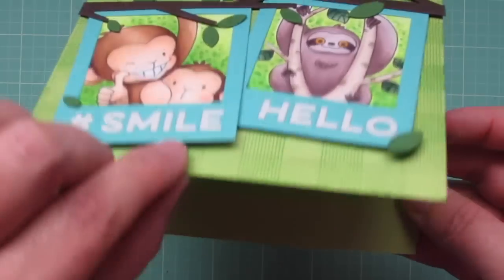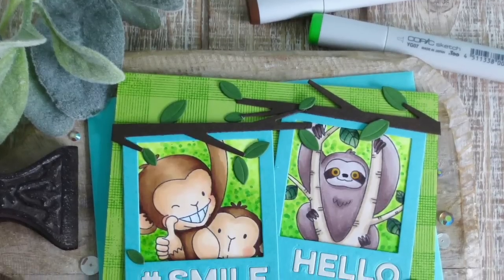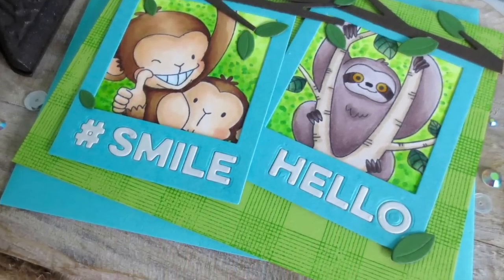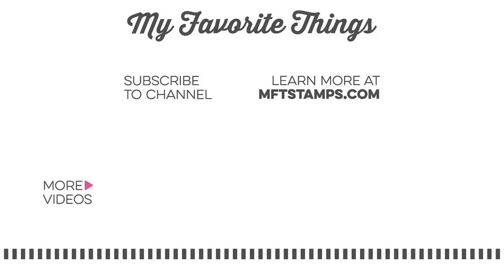So that is going to complete our card for today. There's another peek at the inside — I hope you guys enjoyed it. I think it came out super cute. These images from Birdie Brown are just so adorable. If you enjoyed the April edition of Christy Gets Crafty with My Favorite Things, please be sure to give the video a thumbs up and leave me a comment down below — I love to read your feedback. Subscribe to My Favorite Things for more inspiring videos. Bye-bye!